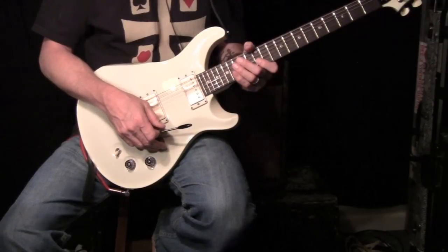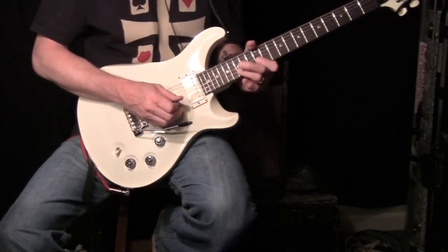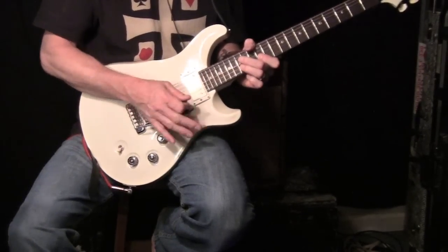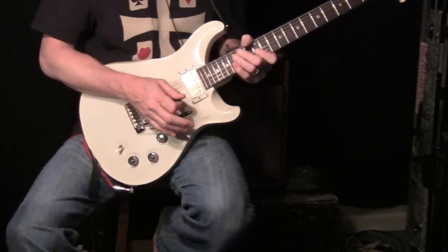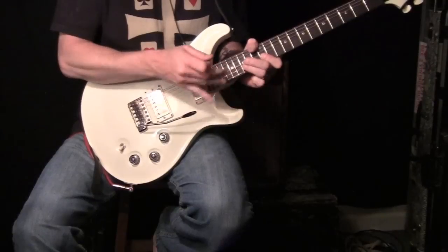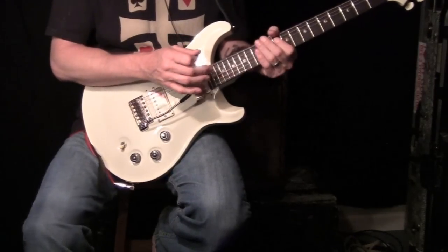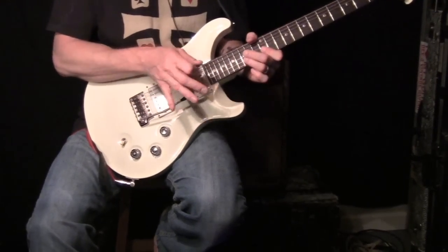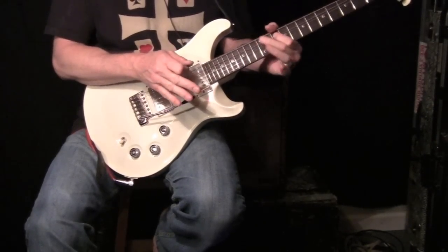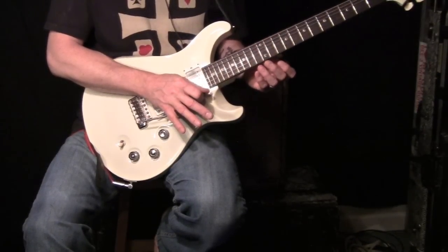We'll start here with a pull-off on the B string, frets 12 and 15. Now you can add the fun things — do a little flicky thing. If you add a little bit of wah-wah to it, it's even better. Here it is with what I'll call the 'warble.'